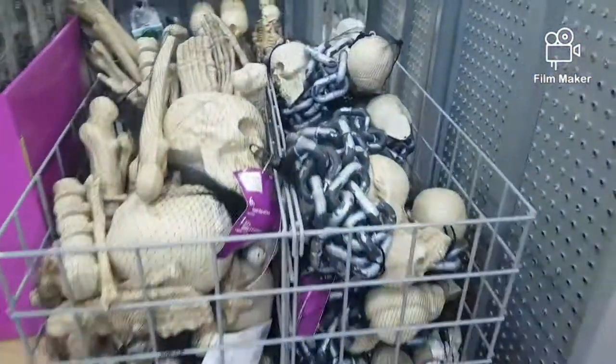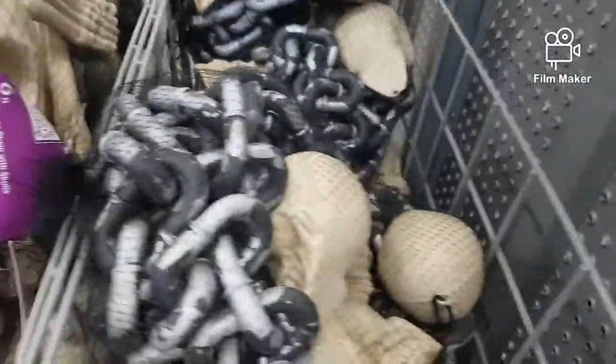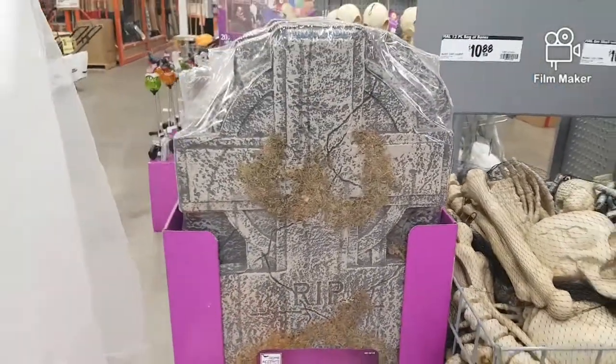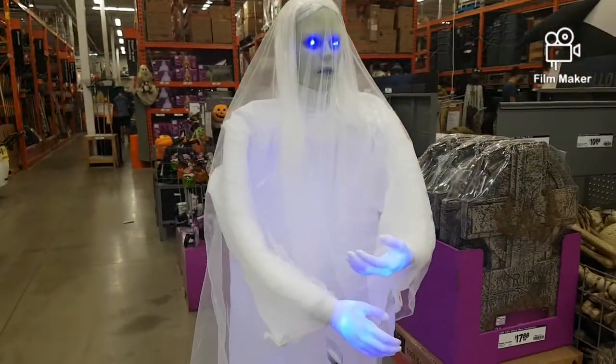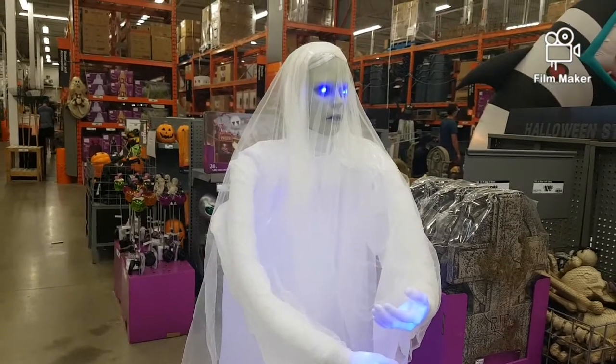They did sell out of all the big skeletons though. Here we have some skeletons in bags and on chains, some tombstones, some more pumpkins, and this layup ghost. It doesn't do anything — I wish it would do something — but it's still pretty okay I would say.